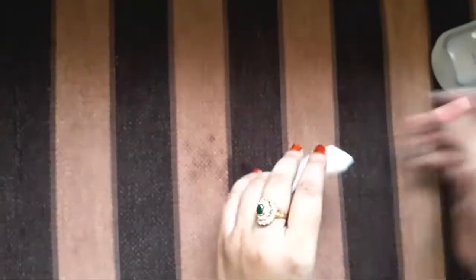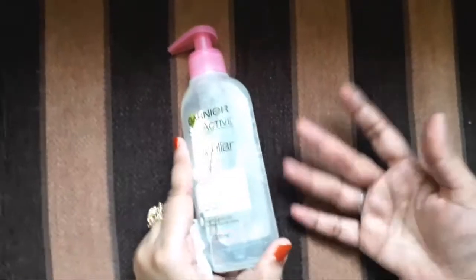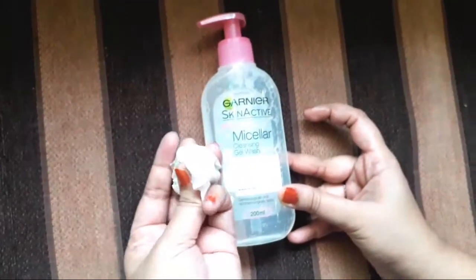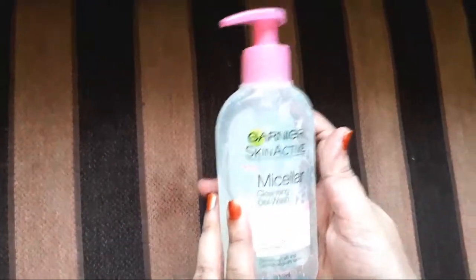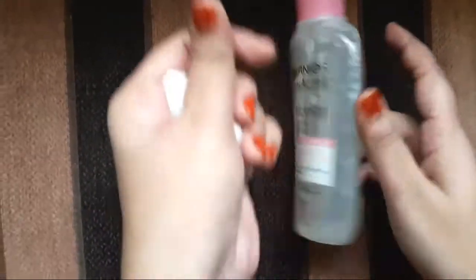After a few seconds, the makeup has been removed — you can see. Dust and dirt are also cleaned. Basically, with micellar cleansing gel, for those who don't have time, you can take micellar cleansing water and put it on a cotton pad then wipe your face. You can also use the micellar cleansing gel wash — many people don't know that a gel wash exists. It's basically a huge time saver.